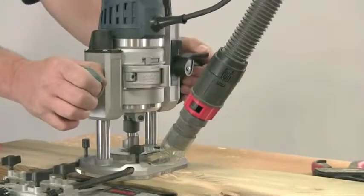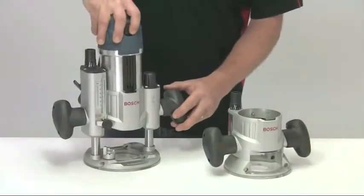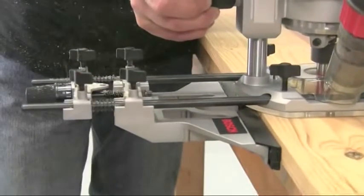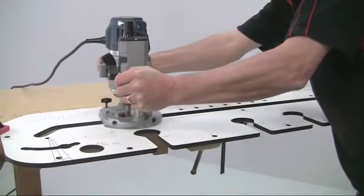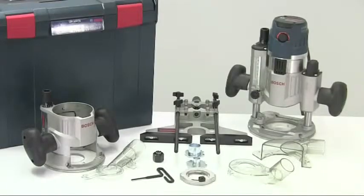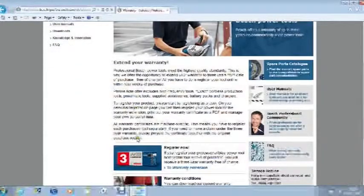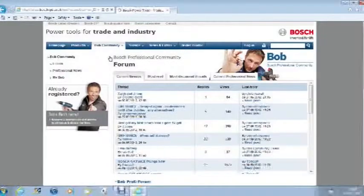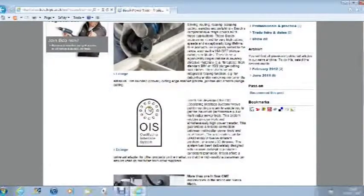That's a quick look at the Bosch GMF1600CE professional multi-function router with trigger control. It combines precision and flexibility with safety and control — a router system built for the professional tradesman. Don't forget to register the tool online within four weeks of purchase to increase the warranty to three years, and join the Bosch online Bob community to get help and feedback from other professional users.